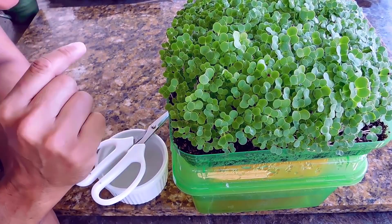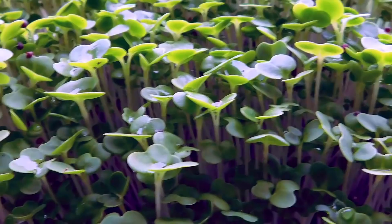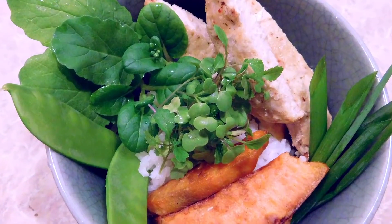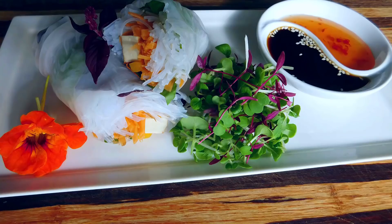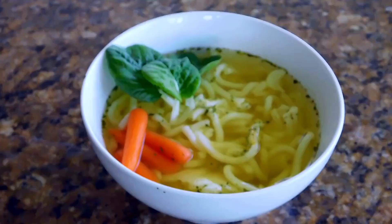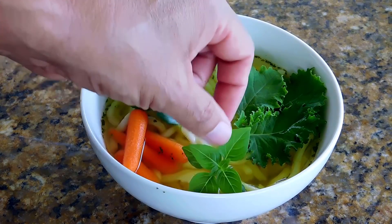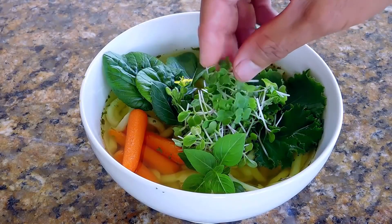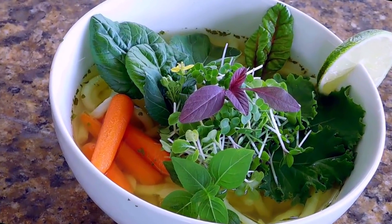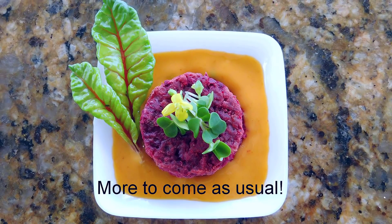Now go grow you some microgreens, and hug somebody. Keep on growing. Be the change. Mr. Doozy out.